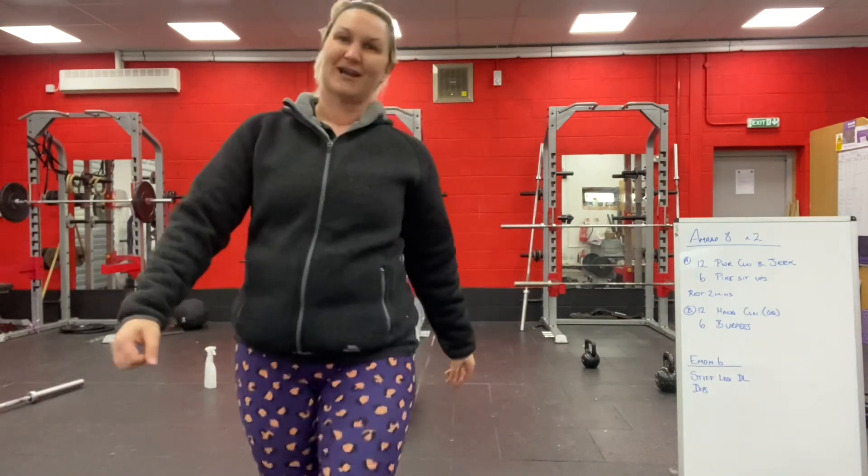So, a bit of practice figuring out the differences between power cleans, hang power cleans, and cleans — there's so many of them.